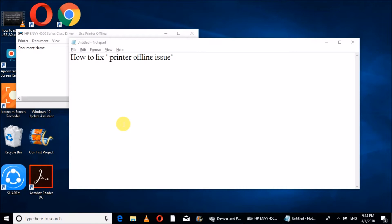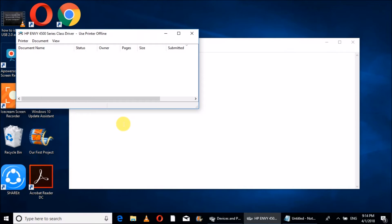Hi friends, welcome to Knowledge Hub. Today we are going to discuss how to fix the printer offline issue. We have a printer — an HP DeskJet V45 printer — and it shows the 'Use Printer Offline' issue.